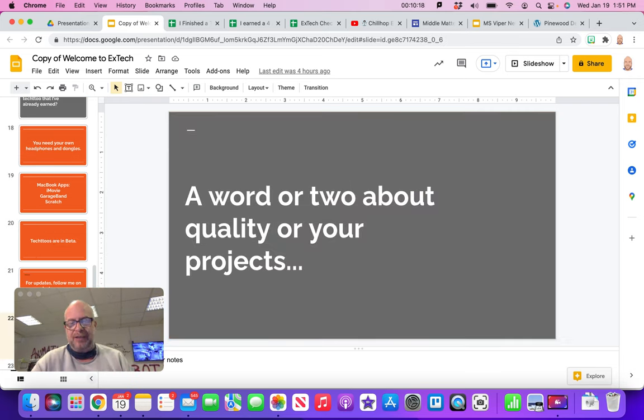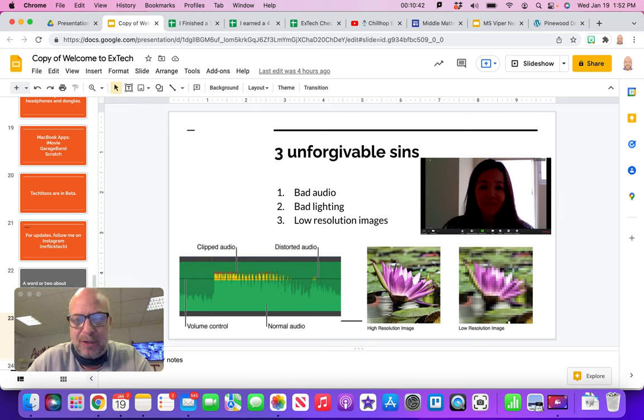A word about the quality of projects — really push yourself to do great work. This is your chance to do amazing things. If it's garbage and I can see you didn't put much work into it, I will send it back. My three unforgivable sins for video work: bad audio — make sure your audio is always great; bad lighting — there's no excuse for bad lighting, I'm using a light right now to get good lighting; and low-resolution images. If you give me something pixelated, I'm going to send it back quickly. You're in middle school — you should know how to get high-resolution images.